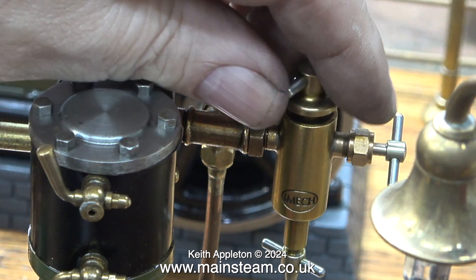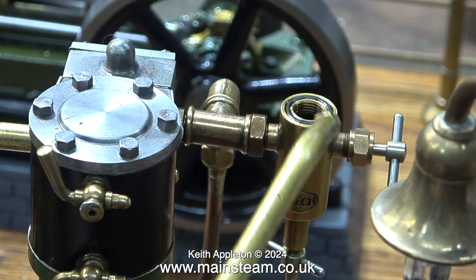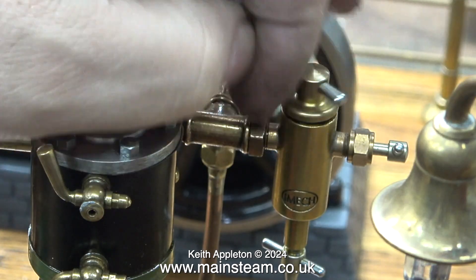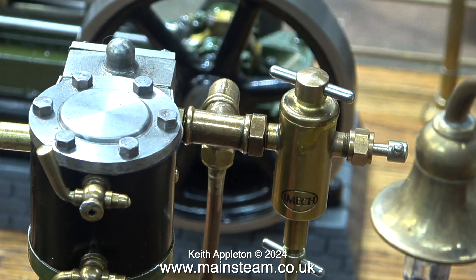Each of the engines is fitted with a displacement lubricator. These are not the Stuart type — they are slightly smaller. In common with the Stuart type, they are very good quality units. As far as I'm aware, I think these are made in Switzerland. They are not cheap, and for once, they are not made in China.